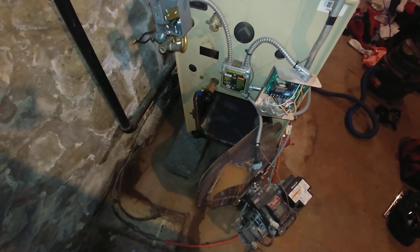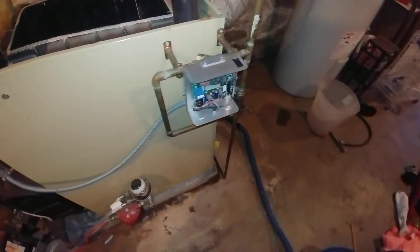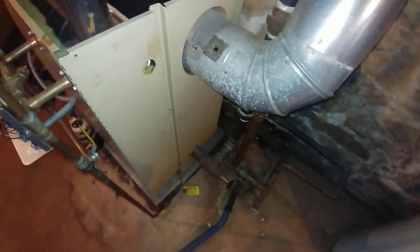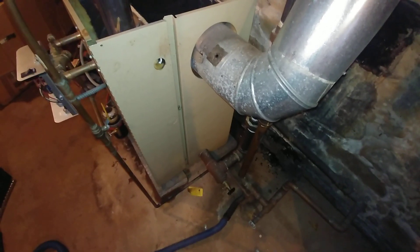We have a number of issues. When I first walked in, the relief valve was blowing, which on a steam boiler, that's a scary sight.